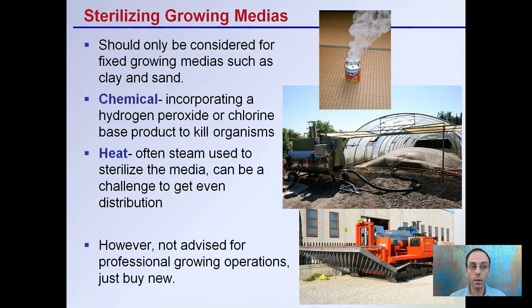Sterilizing growing media should be considered for fixed growing media such as clay or sand, or even if you're considering using soil. Chemical sterilization involves incorporating hydrogen peroxide or chlorine-based products to kill organisms. Heat or steam sterilization is also recommended, but can be a challenge to get even distribution. As you can see in this high tunnel situation, a steam generator is used under a tarp to steam sterilize the surface. They also make complex machines with pipes that inject steam into the soil. However, these are not advised for professional operations — you would simply buy new media. Starting with a pre-sterilized media helps ensure you're starting clean every time.